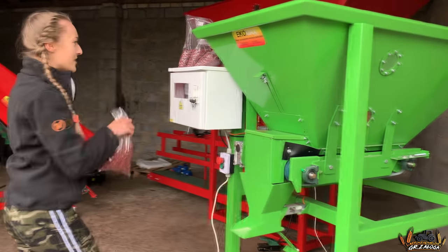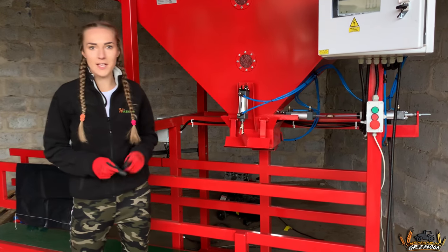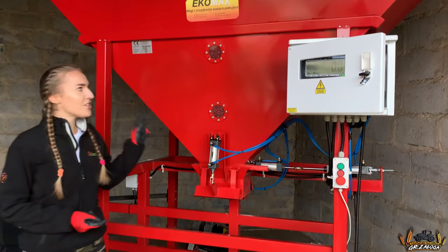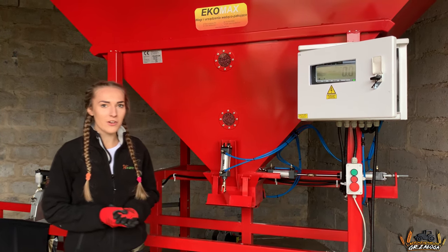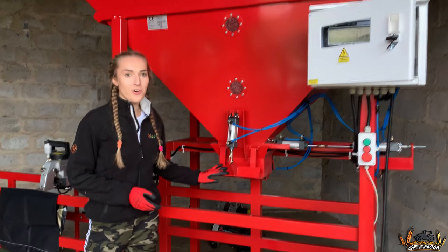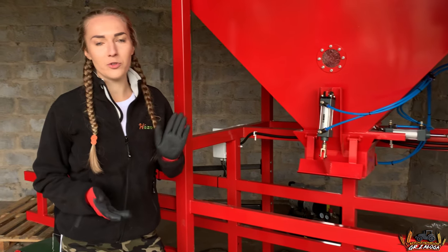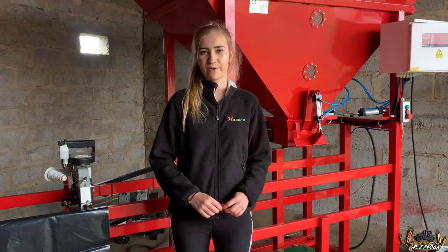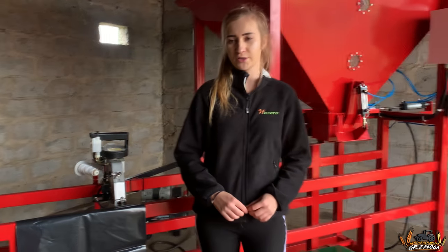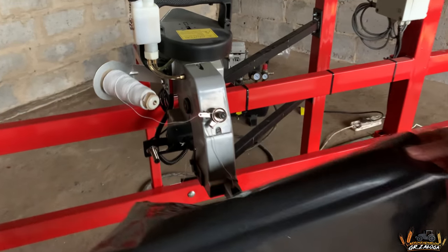And now we're going to go to the next episode. The machine is also an automatic packager for all kinds of waste, pellets and vegetables. The machine has a capacity of 1.5 m³. It has a throughput of 3 tons per hour. It works with bags from 2 to 50 kg. The machine works with 2.3 kW and the system volume is 3.5 m³.